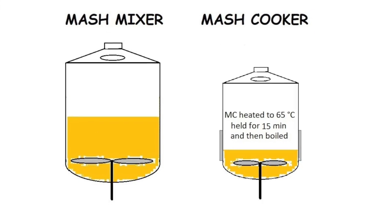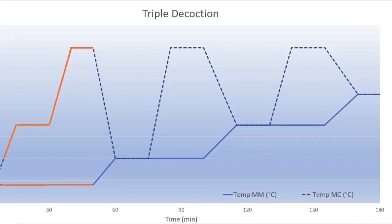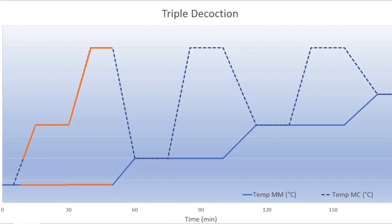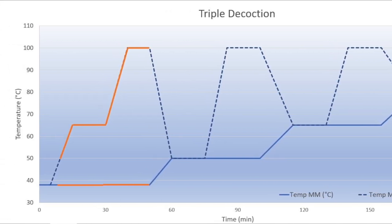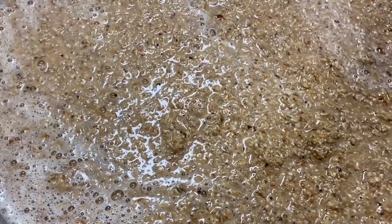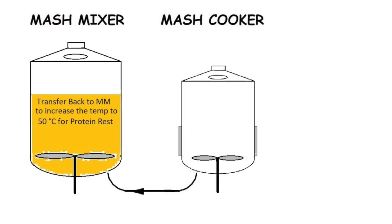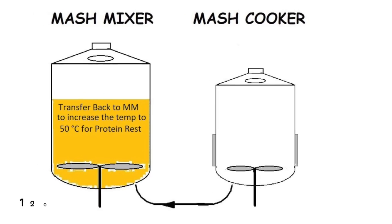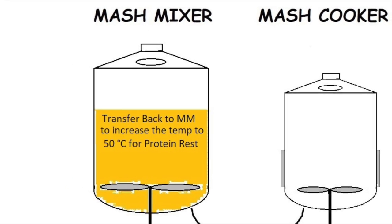This temperature allows amylolytic enzymes to begin their activity, initiating starch conversion. The decoction portion in the mash cooker is then brought to boil and held for 15 to 30 minutes before being returned to the main mash. During this heating process, enzymes are inactivated and residual starch is gelatinized. After returning the boiled portion to the mash mixer, the entire mash reaches approximately 50 degrees Celsius, entering the protein rest phase.